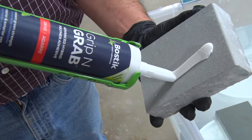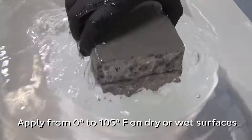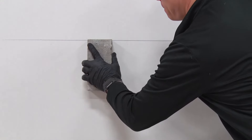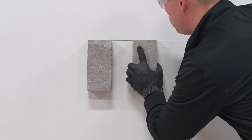Grip and Grab is a revolutionary adhesive that can bond just about anything, even in wet and low temperature conditions. Compare Bostik's Grip and Grab incredible green strength and instant grab to the typical construction adhesive.